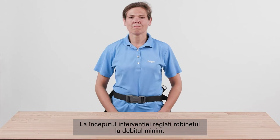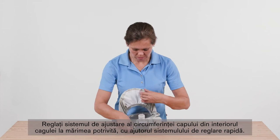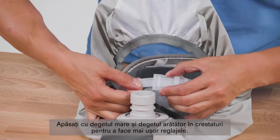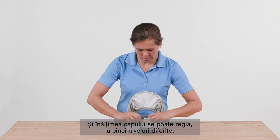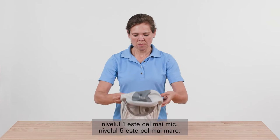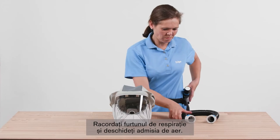Set the control knob to the minimum flow position at the start of the task. Use the knob to adjust the airflow as necessary to suit your work intensity. Adjust the support ring to your size using the quick adjustment system. Press with your thumb and forefinger into the notches to help with the adjustment. The numbers correspond to the head circumference in centimeters, and five levels are available for adjusting the head height, with level one being the smallest and level five being the largest setting. Connect the breathing hose and activate the air supply.